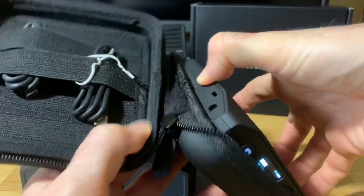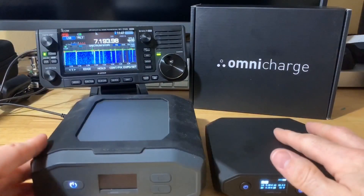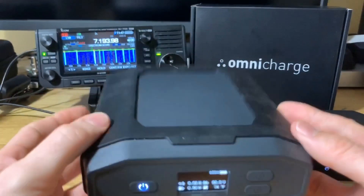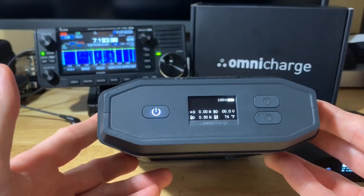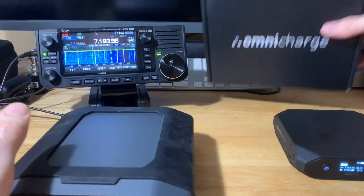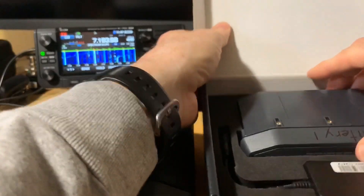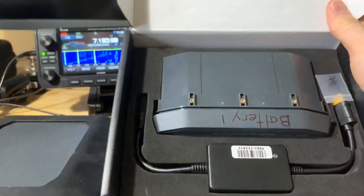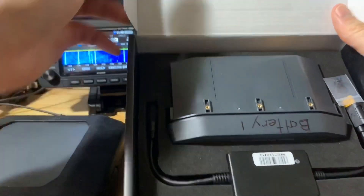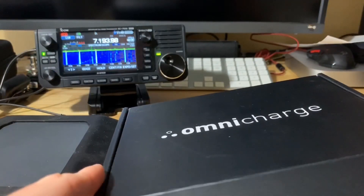Now the Omnicharge Ultimate — the bigger one — is a 38,400 milliamp-hour battery pack, weighing 3.08 pounds. A nice feature is that the battery pack on this is removable. I have another battery pack here — also 38,400 milliamp-hours, a 38 amp-hour battery — and you can just swap it out. So if this runs low in the field, you can swap in the spare. That's a big advantage with the Omnicharges.